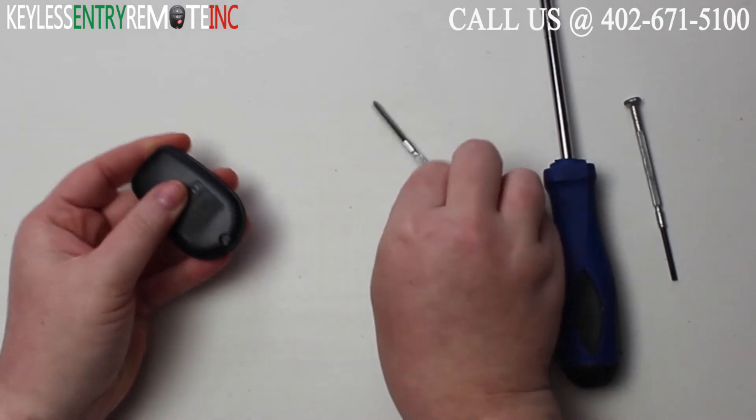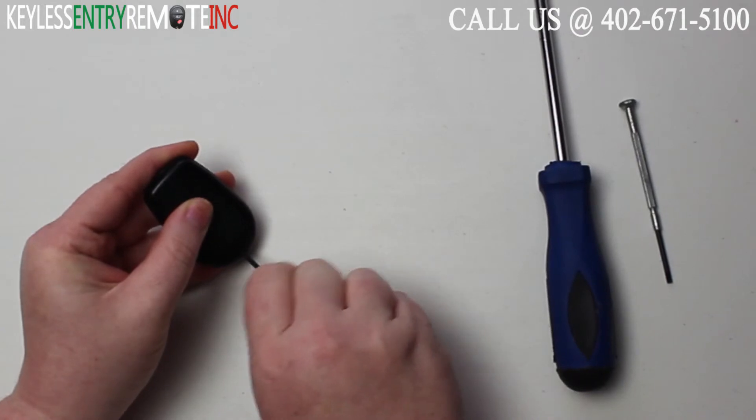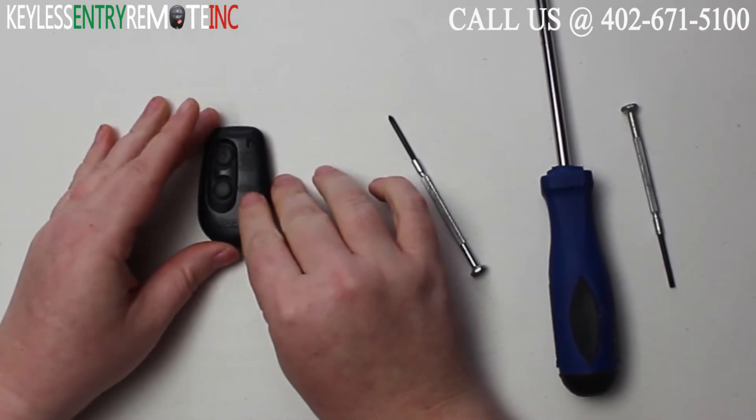Your last step then will be to replace and tighten the small screw on the back. Once you have that screw back in, you're done.